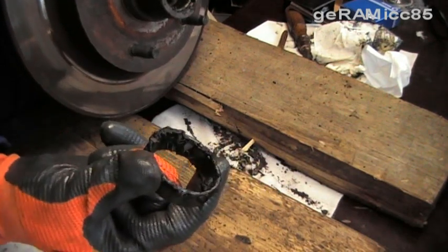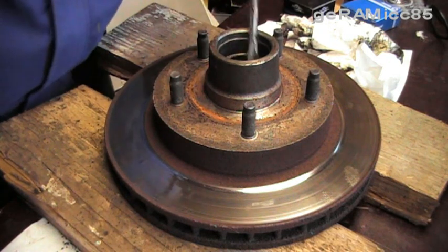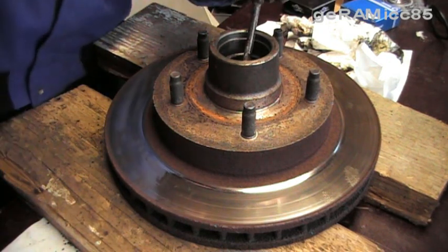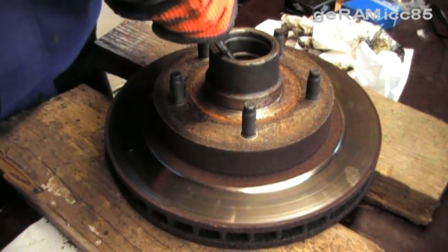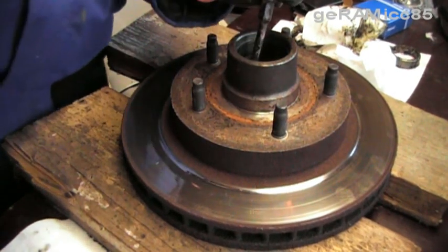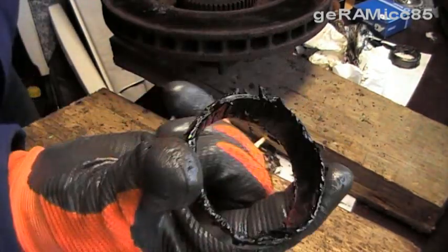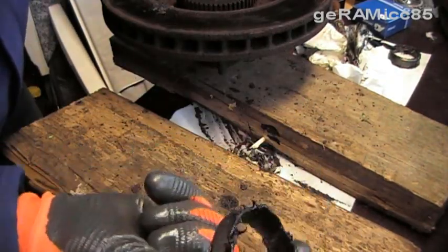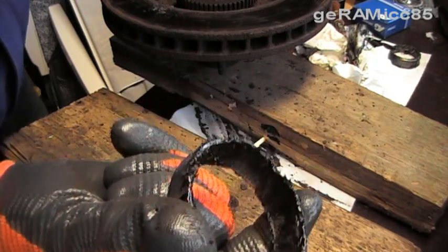The old race just fell out. Now it's time to take the inner race out. This is the inner race — it's a little bigger. We got this one out too, so now it's time to clean it and put the new races in.